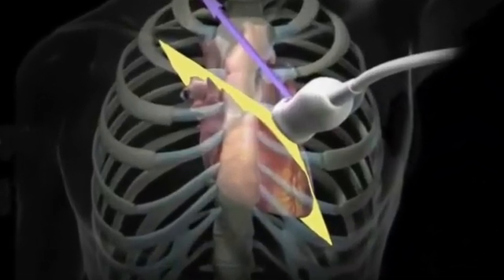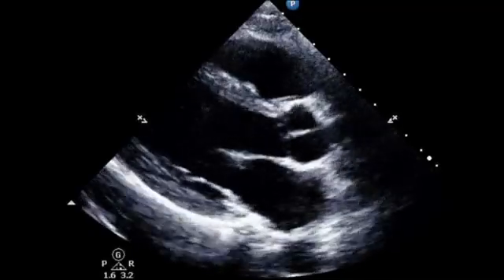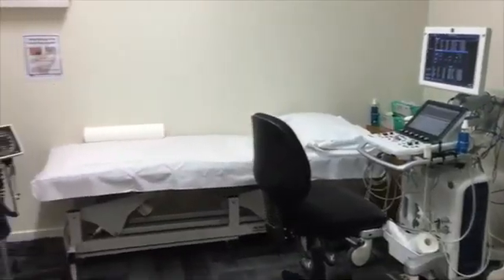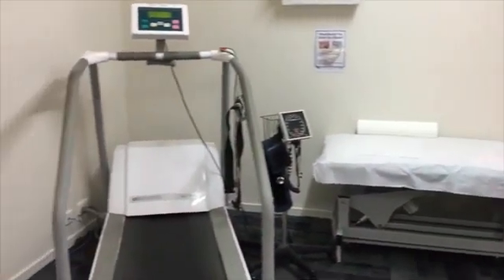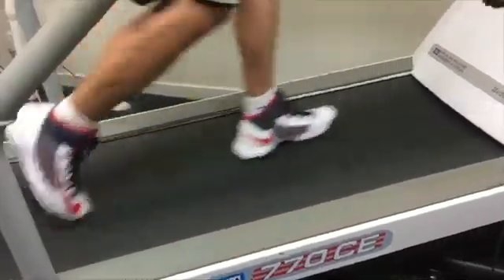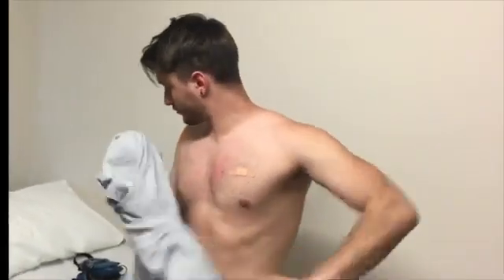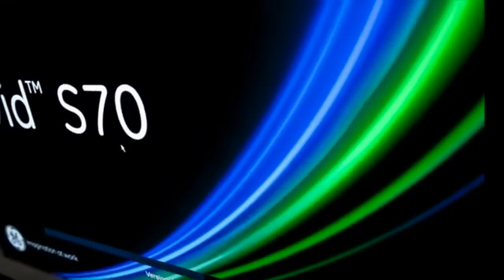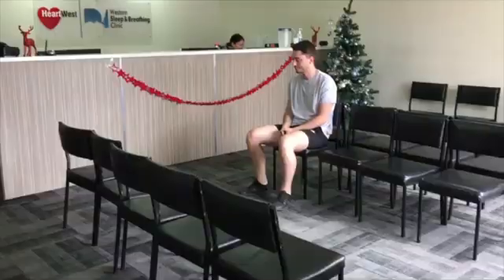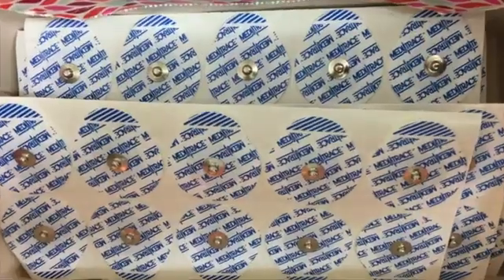Stress echo uses ultrasound waves to image the heart and its function before and immediately after exercise. As you will be exercising, wear loose comfortable clothing and walking shoes. Dress so that the top is separate and can be easily removed. You may be taken to a preparation room by a stress test technician.